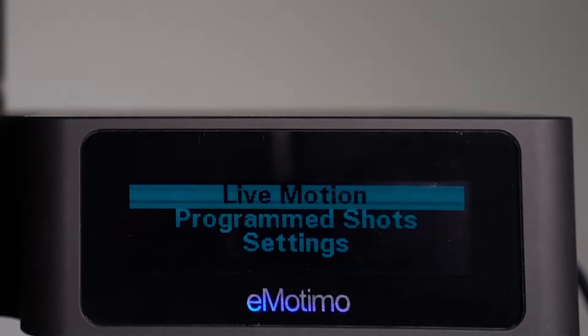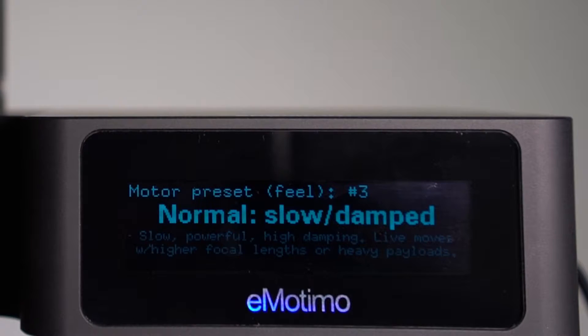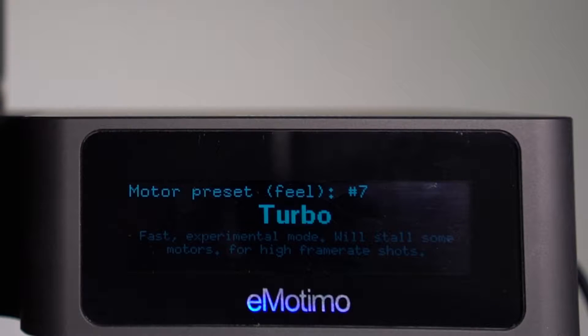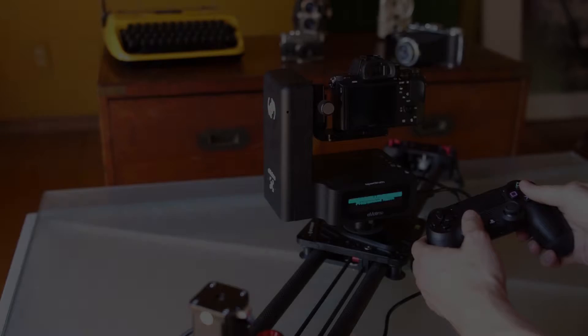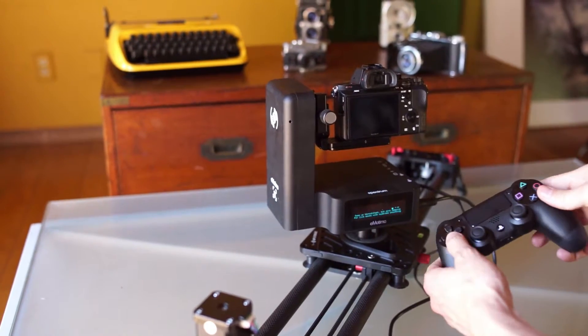From the live motion menu, jump on in by hitting X. From here, you're going to see we have several motor presets, and we're building new ones all the time. Some are slow and damped, some are faster and less damped, some are quiet. There are descriptions by each one to give you a clue of where to start.